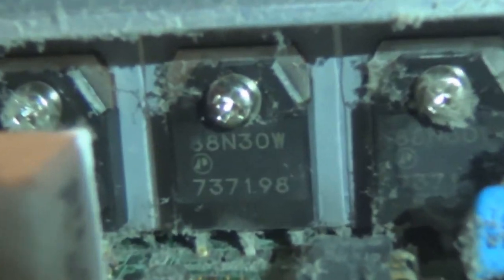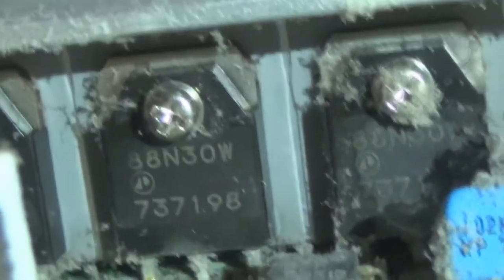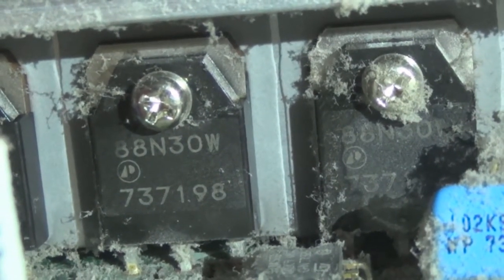The Y-main I'll do next. Again, pretty clogged up with dust. The Y-main doesn't have any bad caps on it. It has HEC brand caps which are more reliable than the Samwa ones used on the X-Main. But I'm not very happy because this Y-main uses the 88N30W type transistors which have a habit of blowing up.